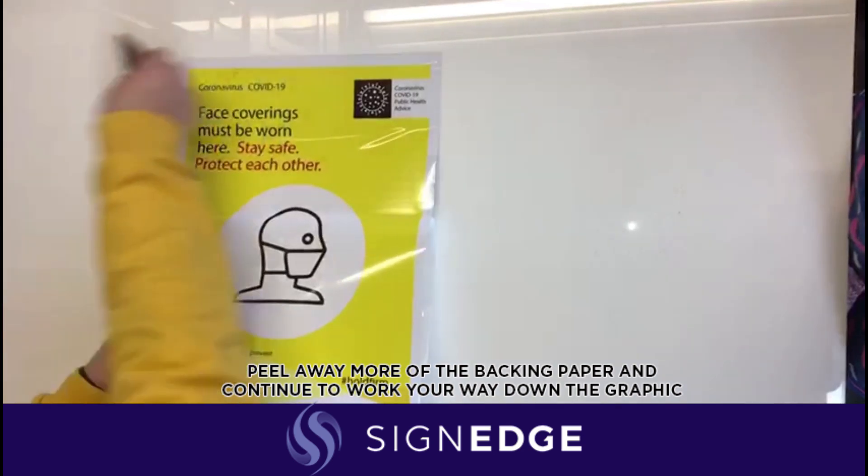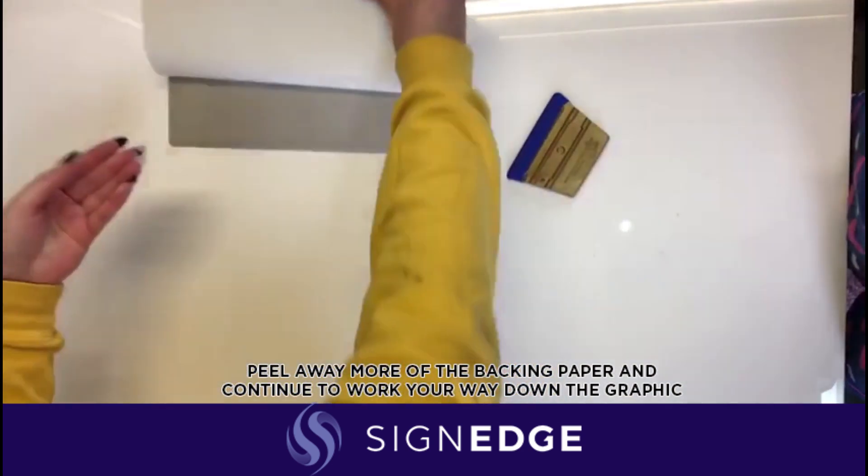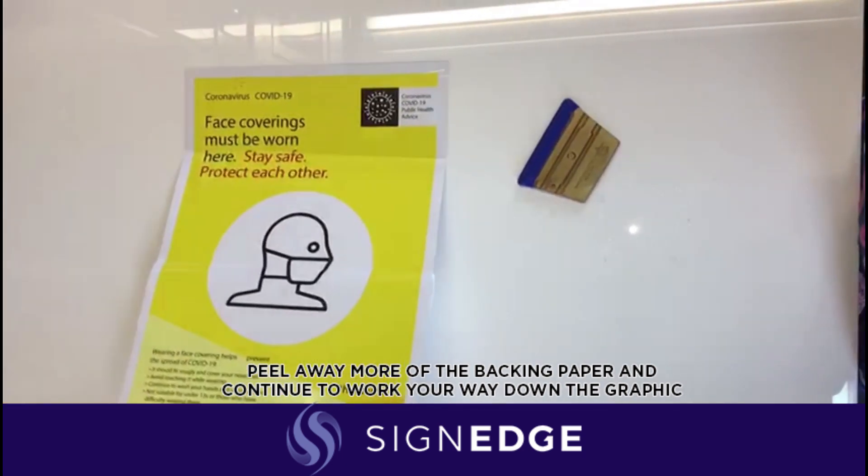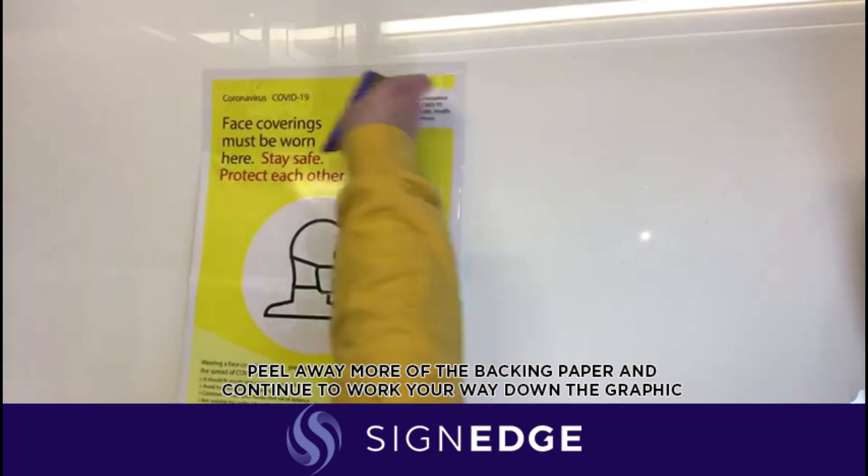Peel away more of your backing paper and continue to work your way down the graphic, squeegeeing from the middle out to one side and then returning to the middle and squeegeeing to the other side.